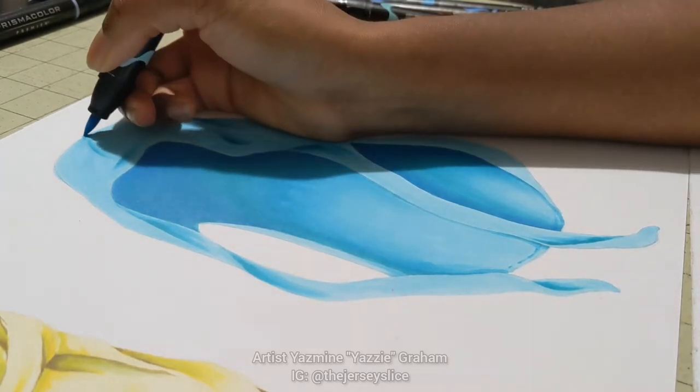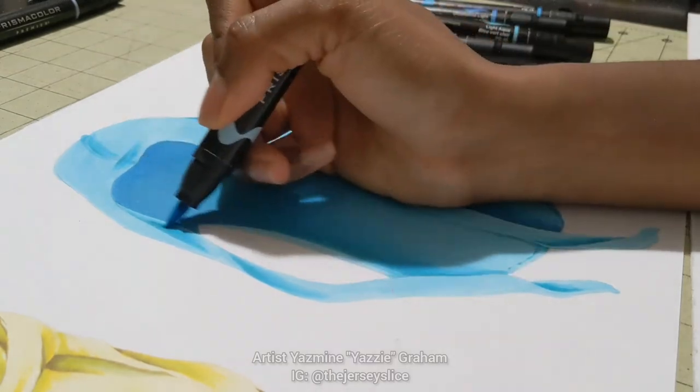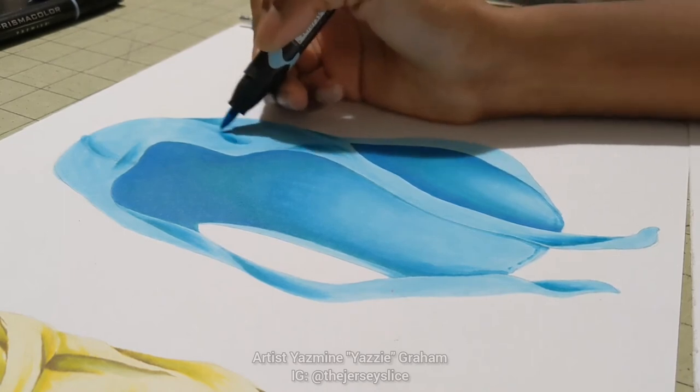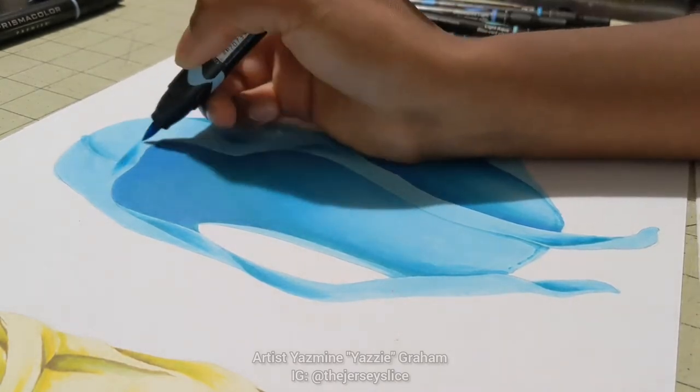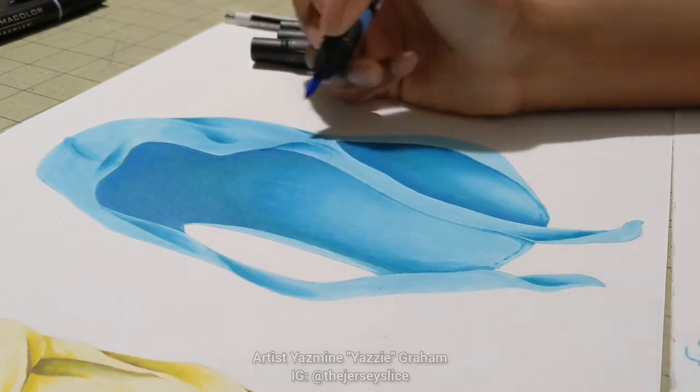Just getting that hem that goes down the middle — I'm only tapping it in on the top and then going back for all the different folds and things for where the flaps would lay.